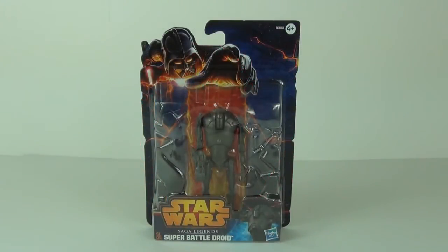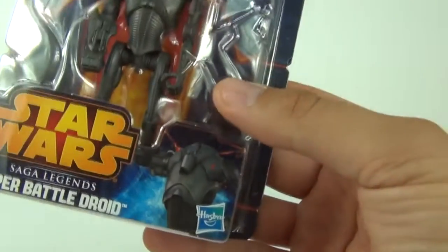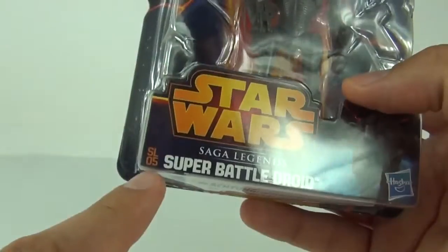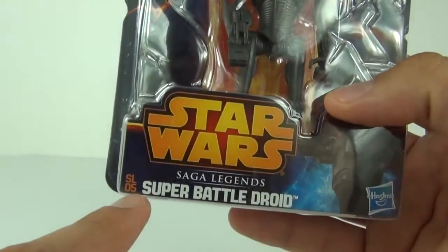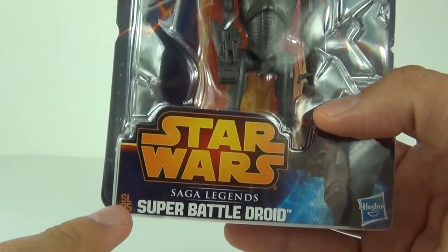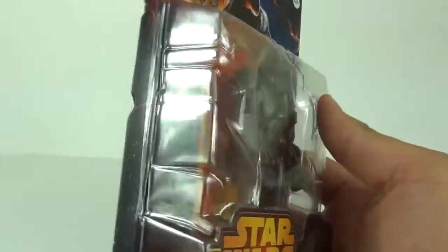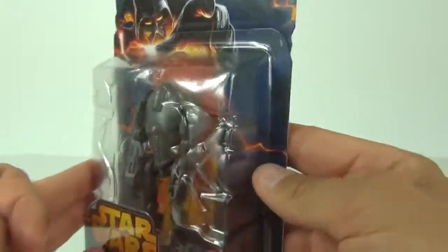Hey guys, welcome to Toy Review TV and another Star Wars Saga Legends action figure review. This is the new 2013 line of figures — this is the Super Battle Droid. These are made by Hasbro, with an age recommendation of four years and upwards. We do get the figure number on the packaging, and this is number five.